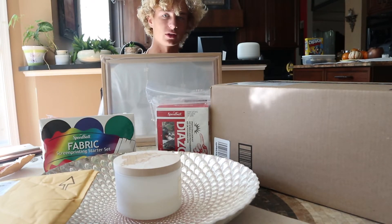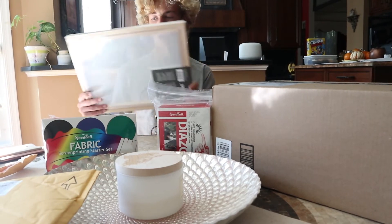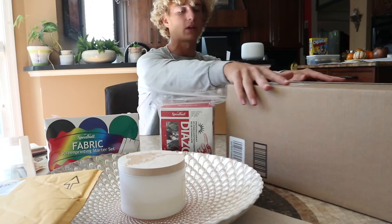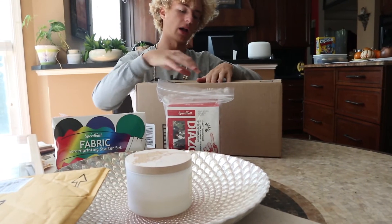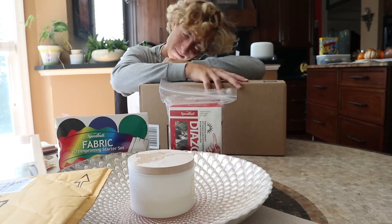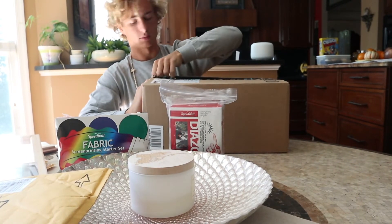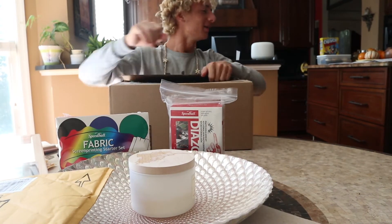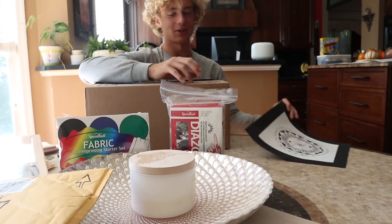We got hoodies coming out this week — exclusive, only five people — actually those are already all sold out. But we've got six shirts coming out this week. I'll be making six shirts and those are gonna be ready for sale.